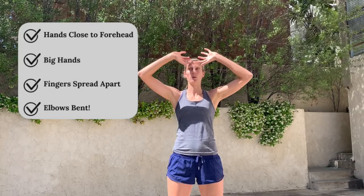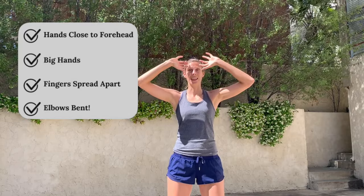When we're setting, hand positioning is super important. The way I like to think about it is that I'm holding on to a big jug and pouring it onto my head — that is how you want your hands to be. Nice and close to your forehead, hands big and fingers spread apart. Notice that my elbows are bent, which is going to help me extend through the ball and get power to push my set.